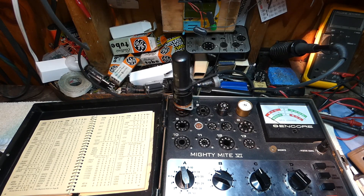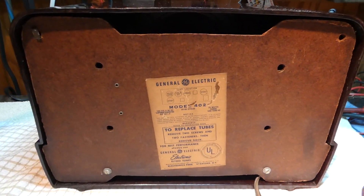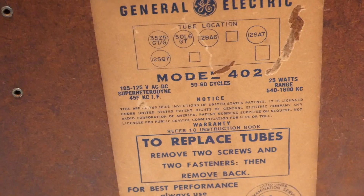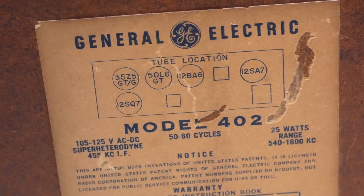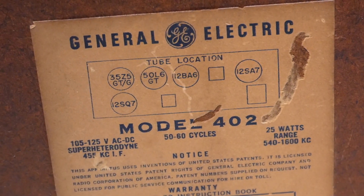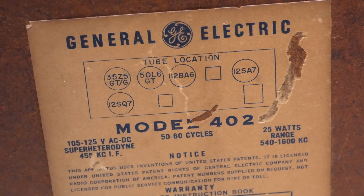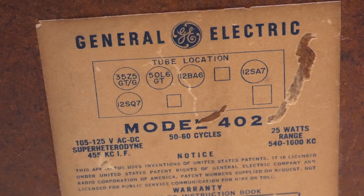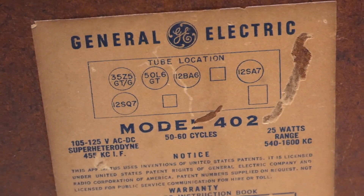So now I just have to find a radio to try these in and give them the real test. The radio lab rat is going to be this General Electric Model 402 that I just restored not too long ago. As you can see, it's a GT All-American 5, and it's using both of these tubes — we're going to need a 12SA7 and a 50L6 GT. We'll put those in the radio one at a time. If they both work, then for grins and giggles we'll put them both in simultaneously. Either it's going to be a great success or I'm going to burn my house down.